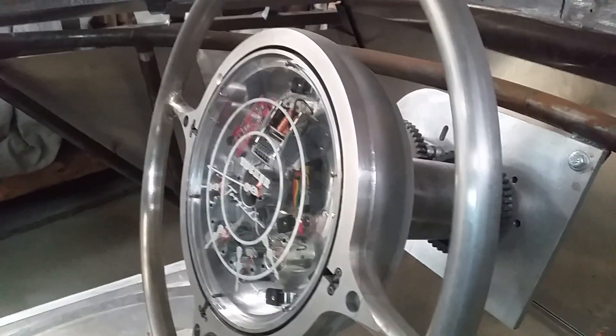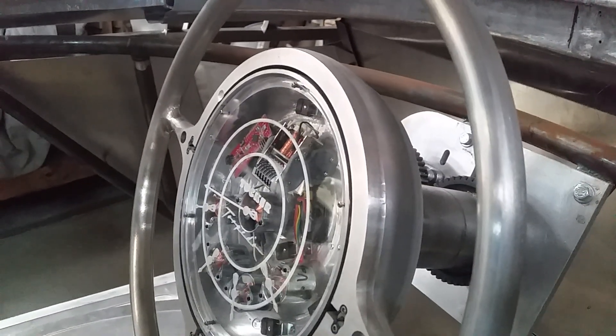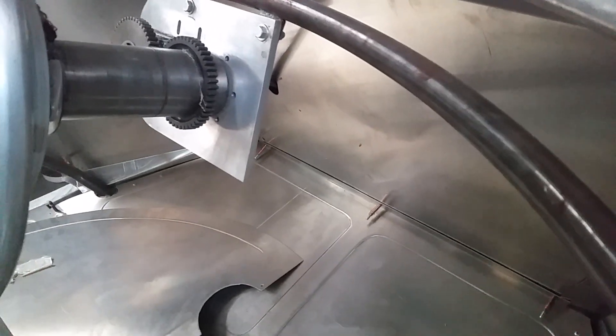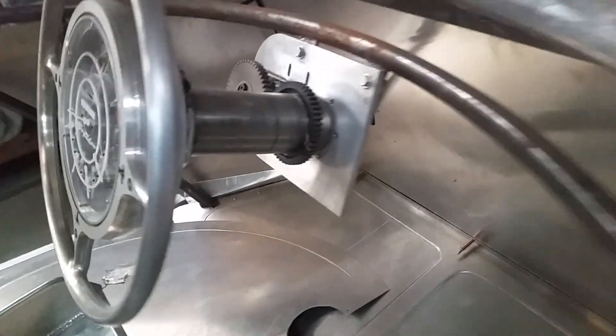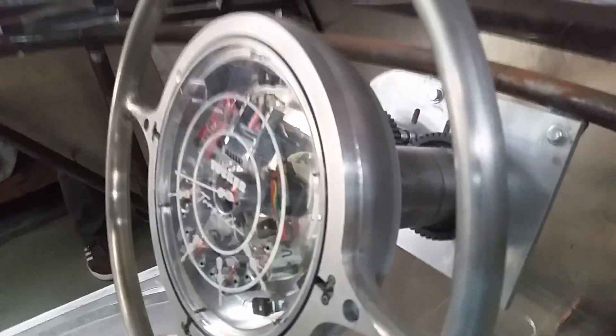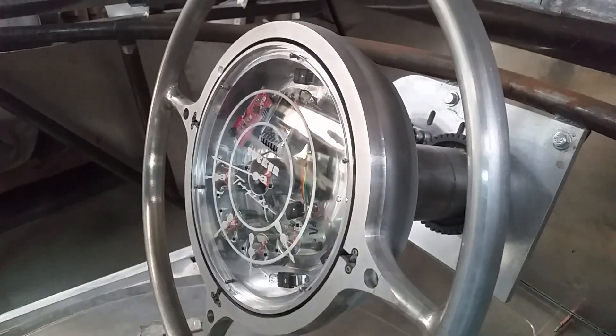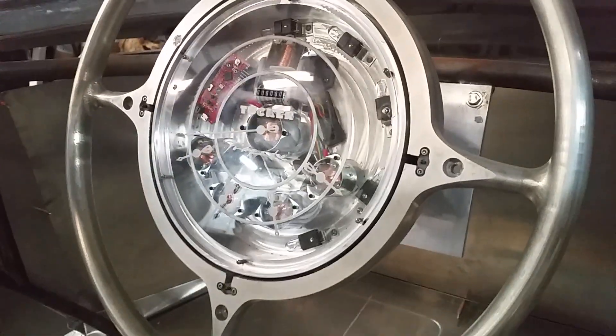The XBee module sends an RF signal to a receiver box mounted under the dash, so you don't have to run wires for all that. Look at all the machine work back here. All those needles and gauge details are 3D printed — super high detail — and then laid into the glass.